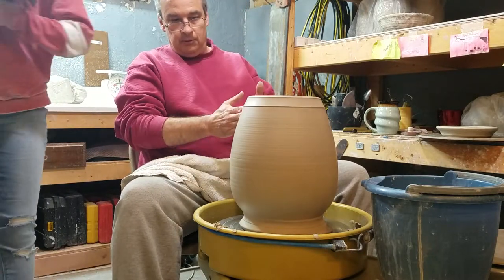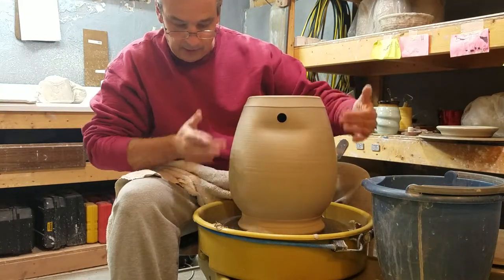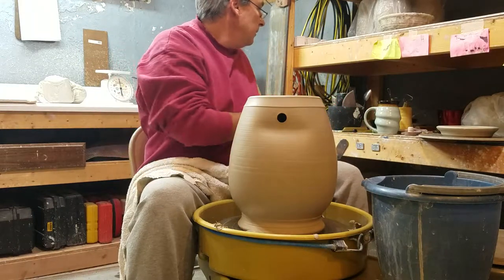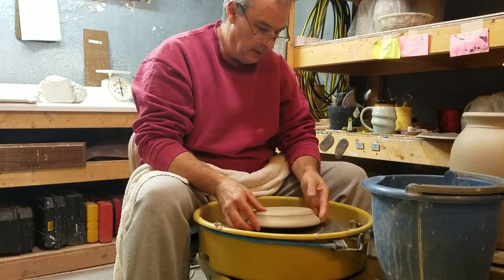Now I'll use the big cutter. I'm going to put a straight line from this hole all the way down, and I'm going to put some on the other side. And those are going to be my sight lines for when I put the handles on. But we're going to do that here in the intermission.